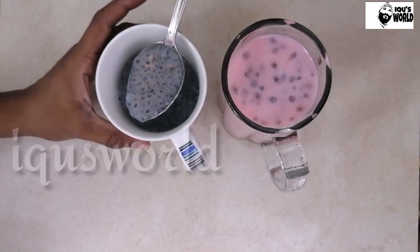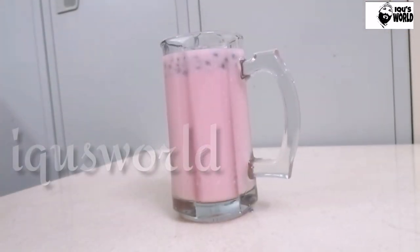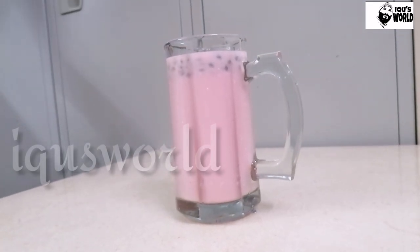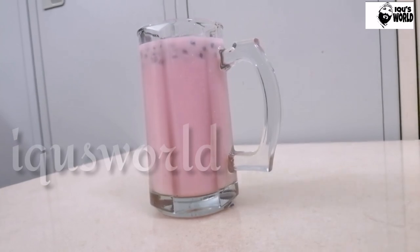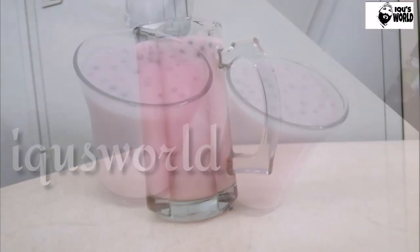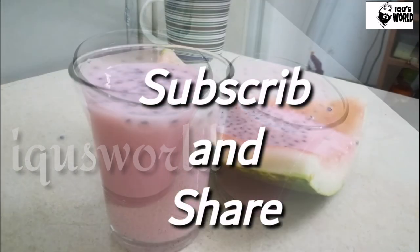The juice is ready. Please like and share the video. I will see you in the next video. Bye bye!